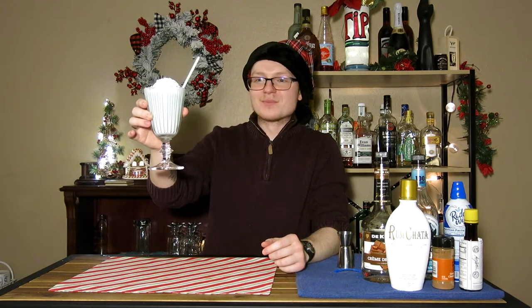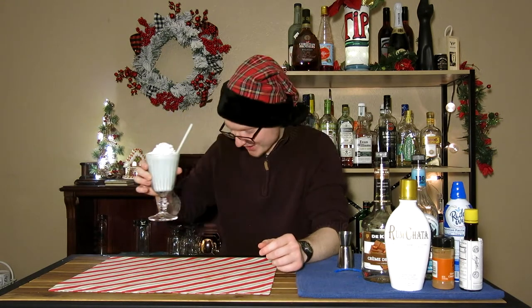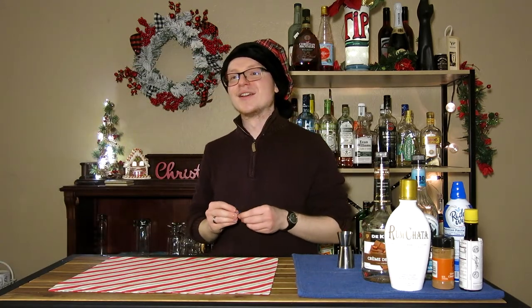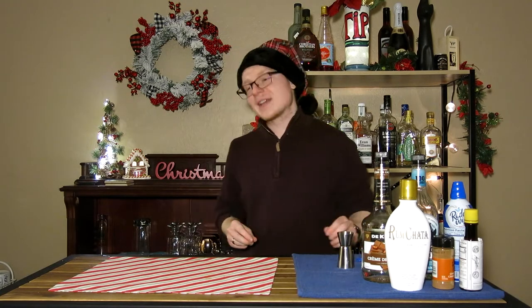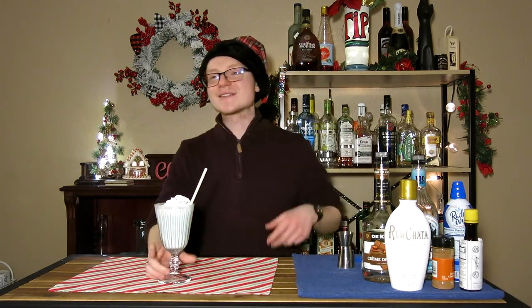Want to try some? I don't want to get up — I'll bring it over to you. What do you think? It's good. I like it. Yeah — it's a good milkshake. And it's not too boozy either, despite a lot of it being alcohol. It's surprisingly approachable.